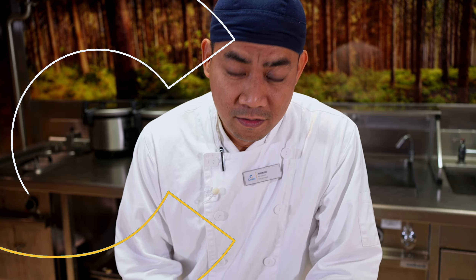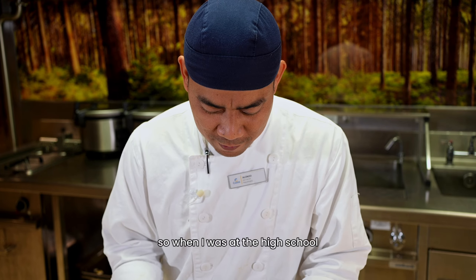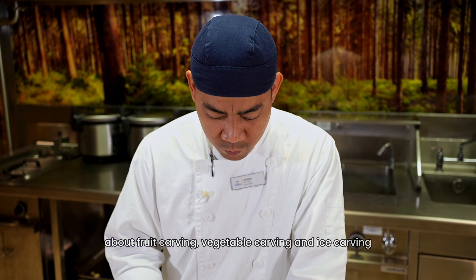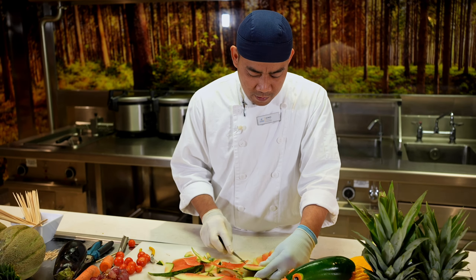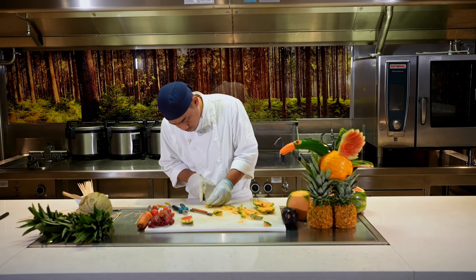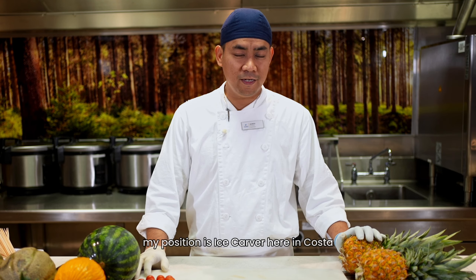I carved a swan, and my mom was so happy at that time. So when I was in high school, I always won some competitions — fruit carving, vegetable carving, ice carving. Hi, my name is Alonzo. My position is an ice carver here at Costa.